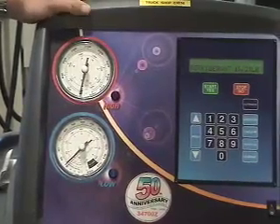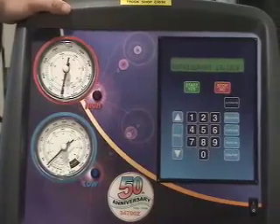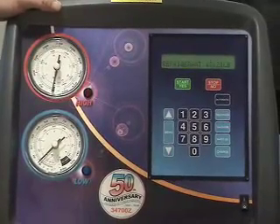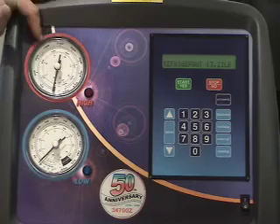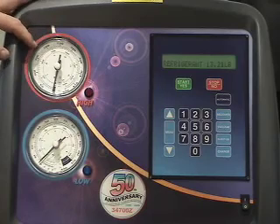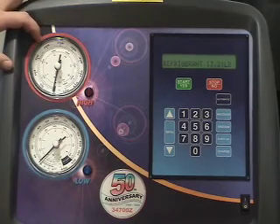We've done the repairs to the evaporator, so now we're going to hook on the nitrogen and pressurize the system to about 200 psi. We can then use soap and water to check the system, and also watch the 200 psi reading. If it drops at all, that will indicate a leak. If it holds and we don't find any air bubbles, then we can vacuum and charge.